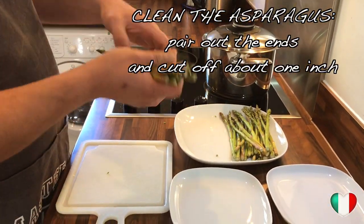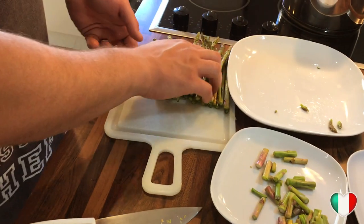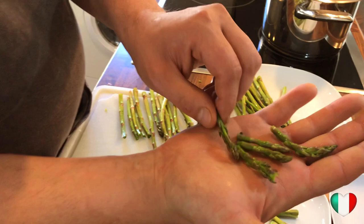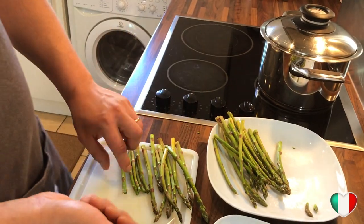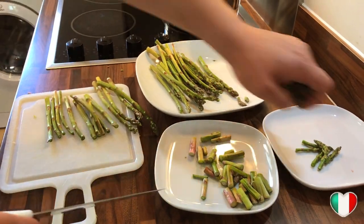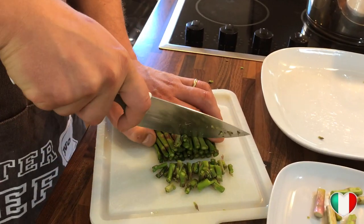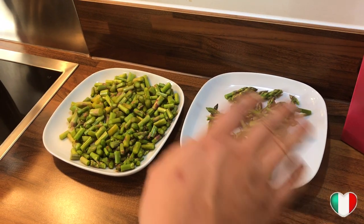First things first, we're gonna clean our asparagus. We collect all the tips and put them aside — they have a different, shorter cooking time compared to the stems. Then we chop the stems into pieces about half an inch each. Now we've got our asparagus tips and asparagus stems all chopped up nicely.